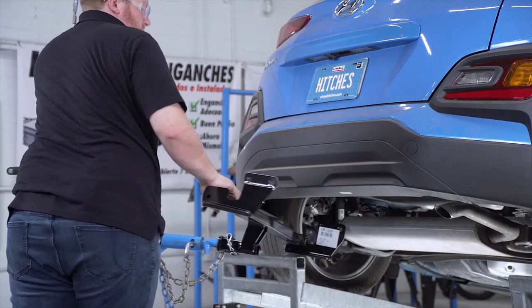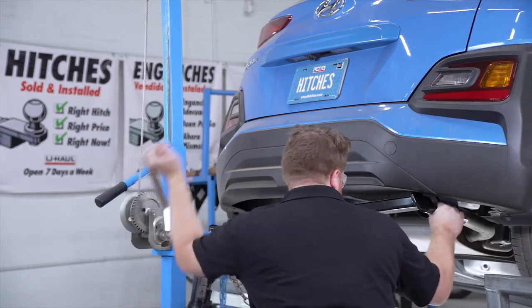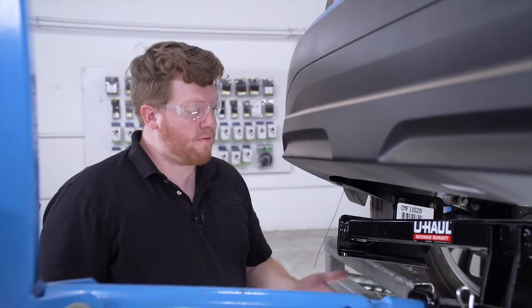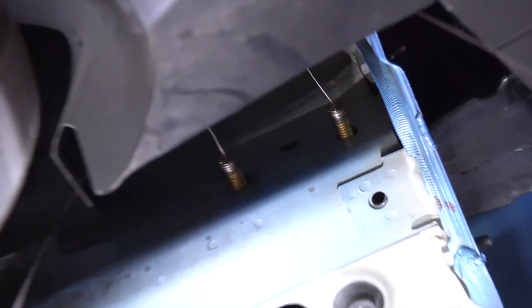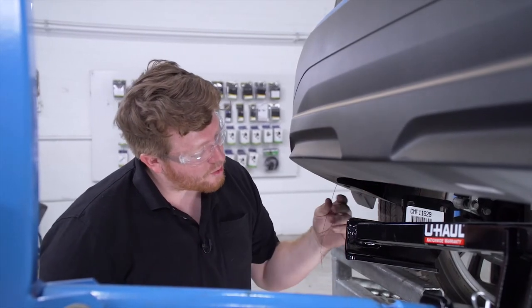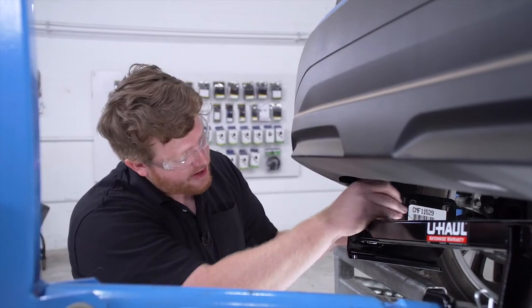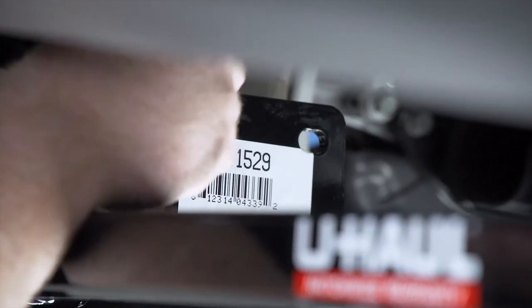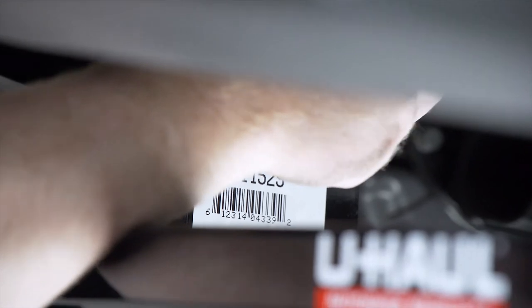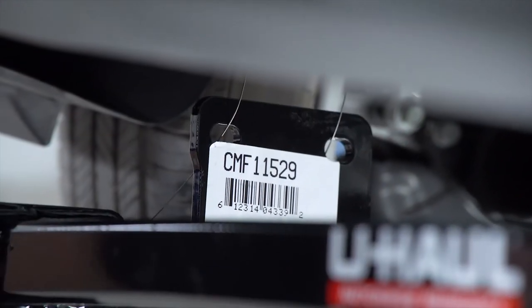We'll be using our U-Haul exclusive hitch jack. If you don't have a hitch jack, we do recommend that you get an extra set of hands, as this hitch can be kind of heavy. Before we bring our hitch all the way up, we're going to take our bolts and lightly push them back into the frame with the fish wire still attached. Then we're going to take the ends of our fish wires and run them through the attachment points on our hitch, and we'll do that on both sides.